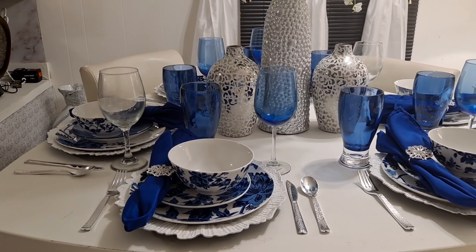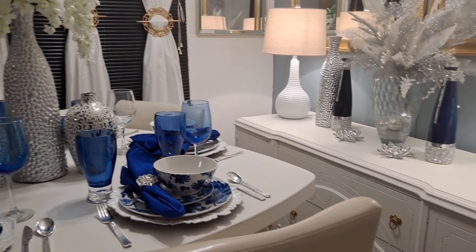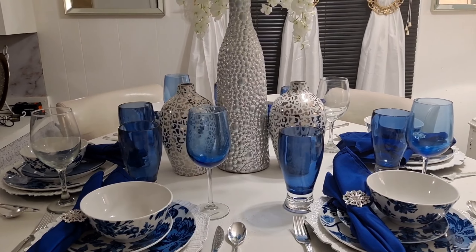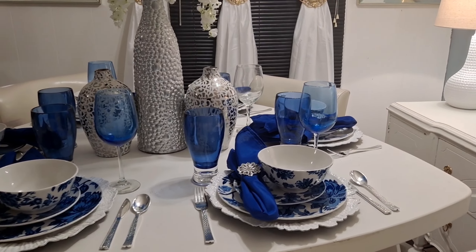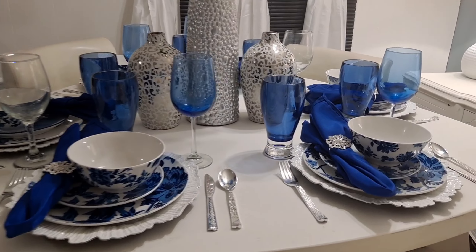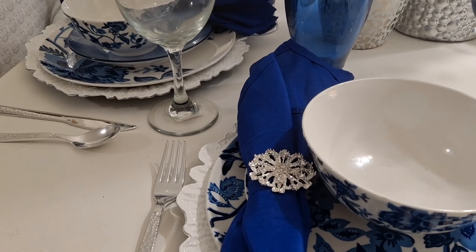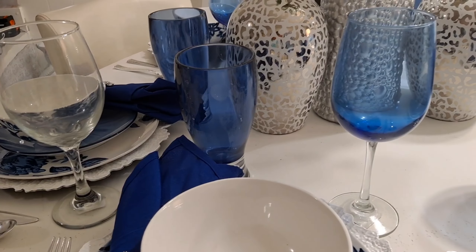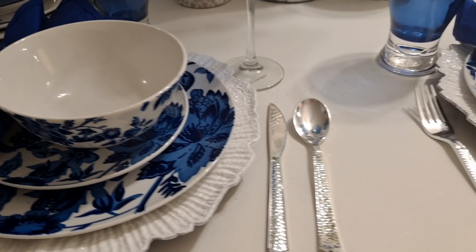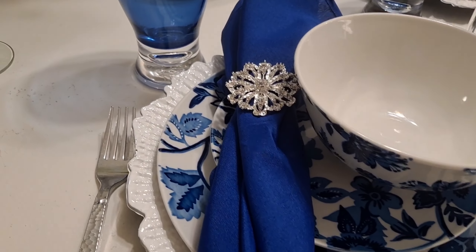Now this is the reveal of my table. I am doing quite a bit of tablescapes from pieces that I've already had — I did not have to purchase anything to create this tablescape. I have quite a bit of spring and summer dinnerware, so you're going to be seeing those coming to you in the form of tablescapes over the next couple of weeks. I just hope this gave you some inspiration. What I did was mix high-end pieces with low-end pieces to give a different impact.